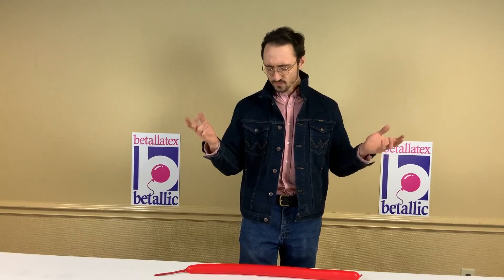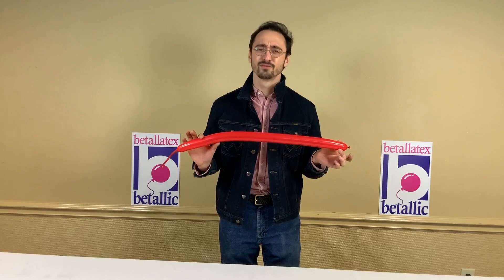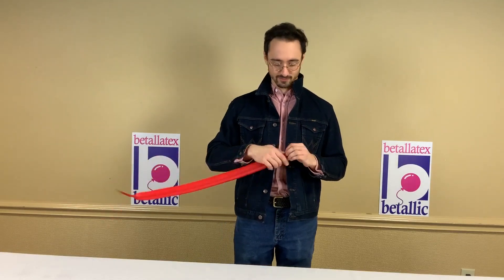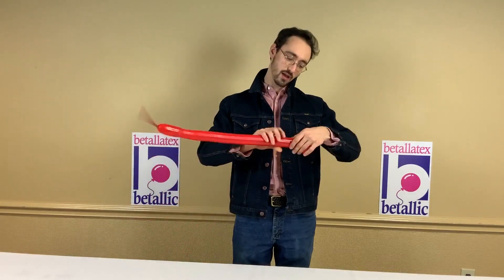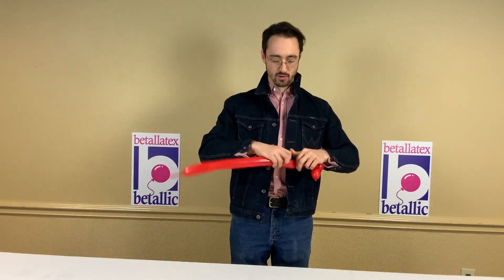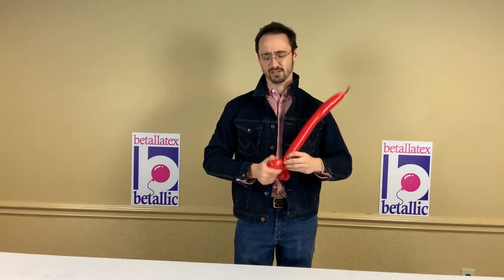So let's take something simple — the balloon dog, the first thing most twisters learn. You just twist and twist and twist and keep going. Simple, right?